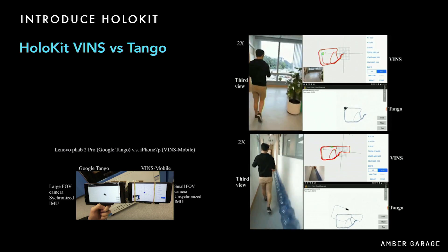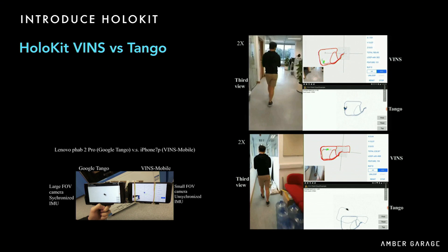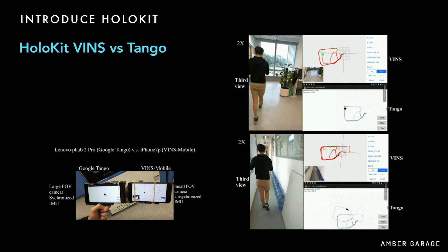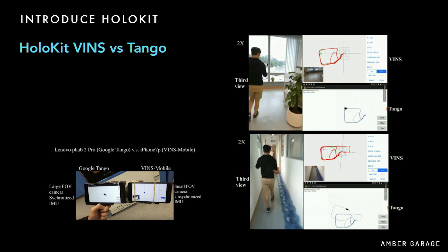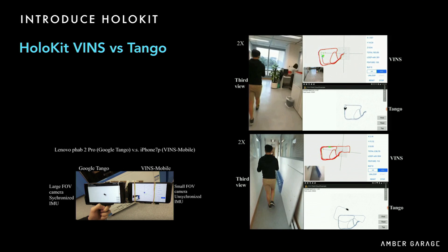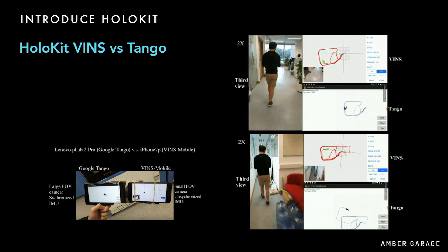Here's a comparison between BINS and Tango — a side-by-side between Tango and a normal iPhone running our BINS algorithm. The conclusion is we have better long-time tracking ability because we have a loop closure algorithm to help recover bad tracking. You can see after we lose track a little bit, we snap back after we recover from the feature.